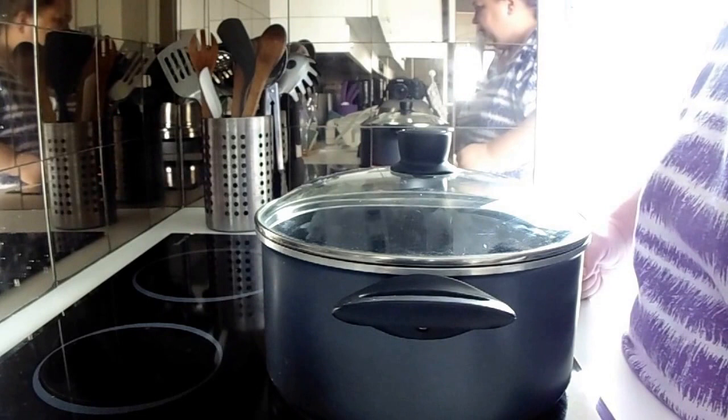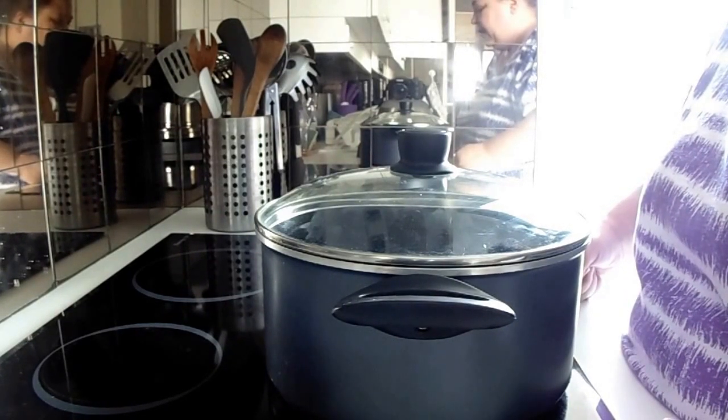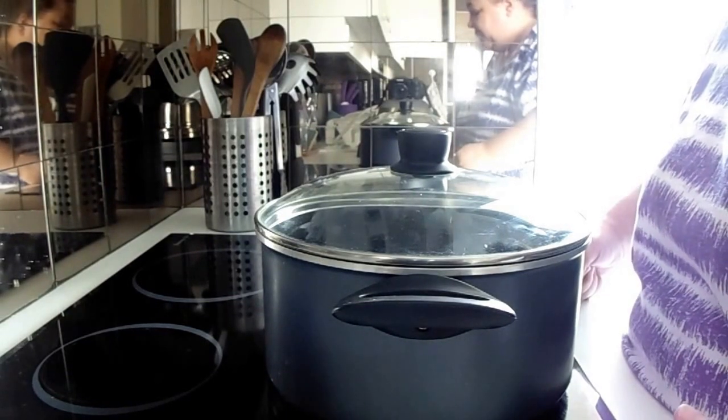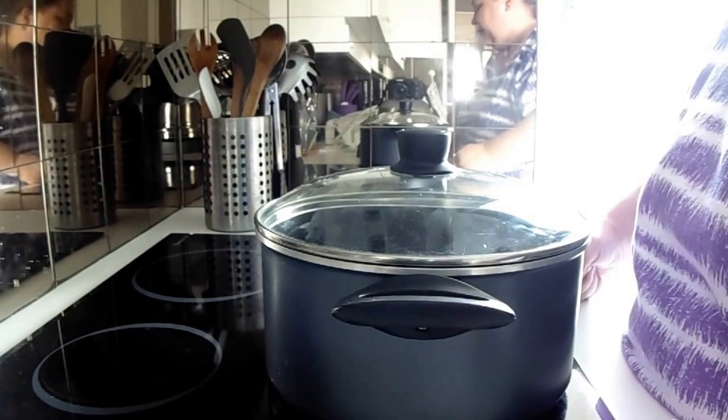A fun fact: in the French language, if you're a French Canadian, popcorn is called maïsoufflé. If you're in France, popcorn is called pop-corn, which is pretty English.